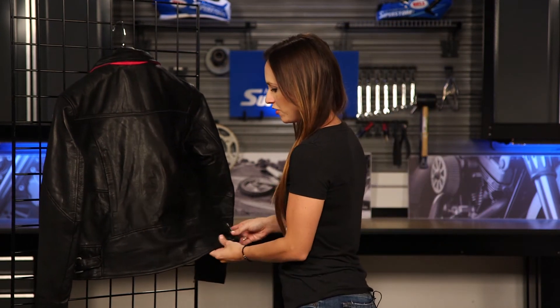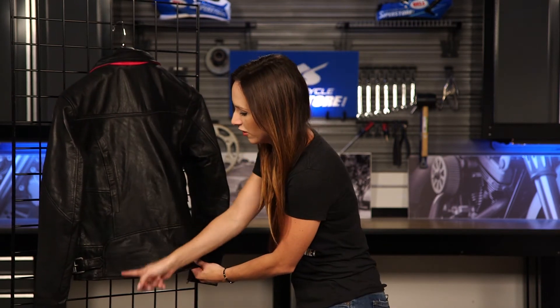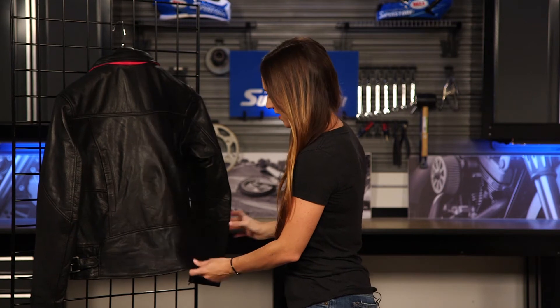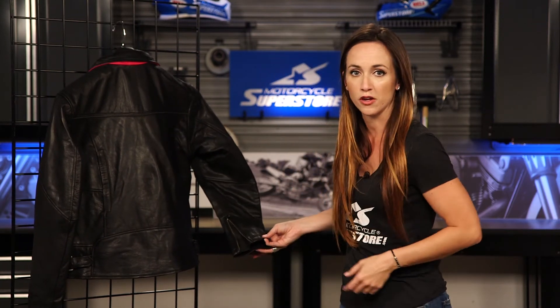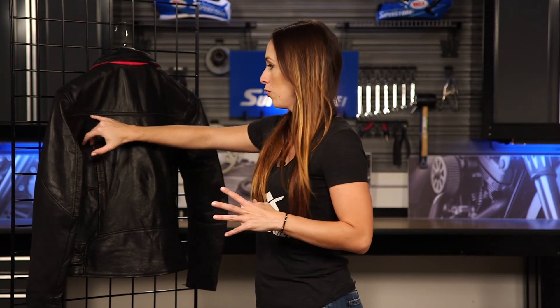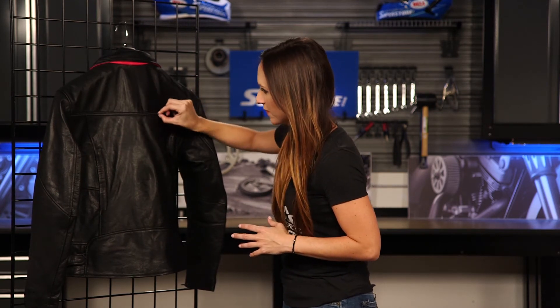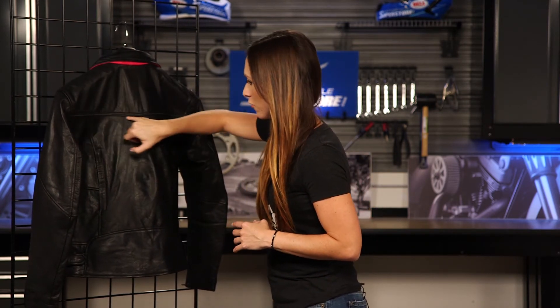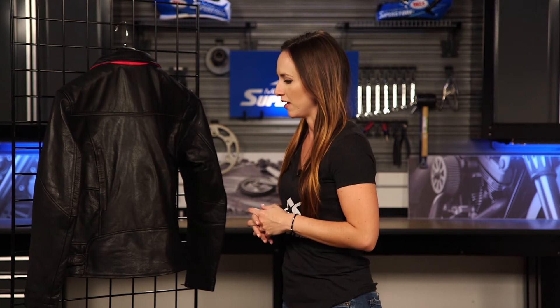Again we have those hip adjusters. The seat here has been nicely reinforced — you're not going to be sitting on seams; they've moved those over to the side. And then at the wrists you'll also have adjustments so that you can get your gloves on and off no problem. There is a really stealth-mode reflective panel all the way across — a piping that goes across the seam on the back. It's a nice safety feature that works really well and helps keep you safe when you're riding.